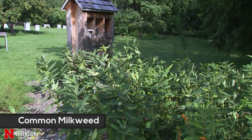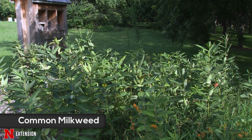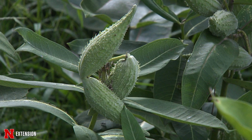The first one is the common milkweed. This is the plant we most think of. It's a taller plant growing between 3 and 5 feet tall. It has those large oval shaped leaves. It does well in dry locations, but it can meander through underground stems, so keep that in mind.